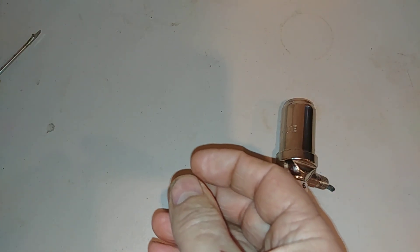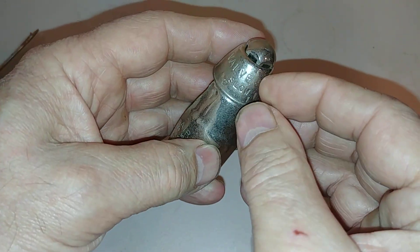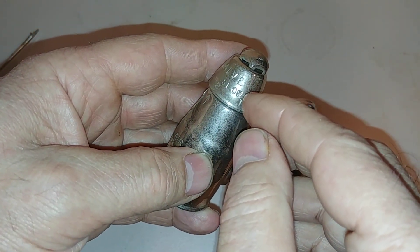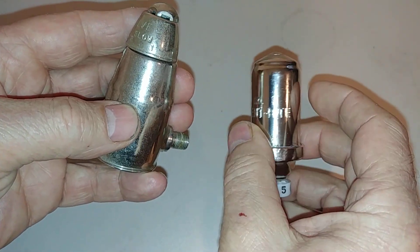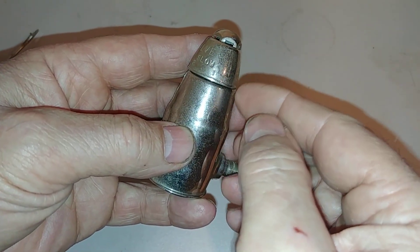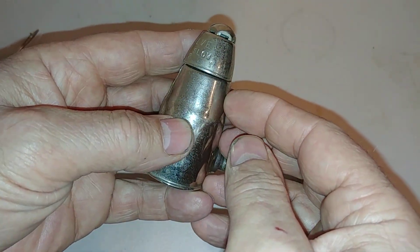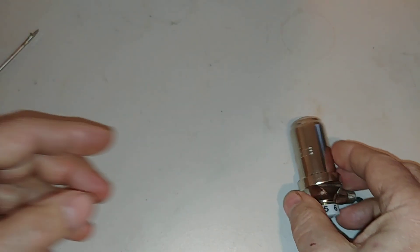Another one that's a bit more common and higher quality is the Hoffman 1A — we've discussed those in earlier videos. They also cannot be shut off completely, whereas the Vent Rite Number One theoretically can, depending on manufacturing tolerances. Even with this being quote 'shut off,' it really still allows the radiator to heat in many instances.